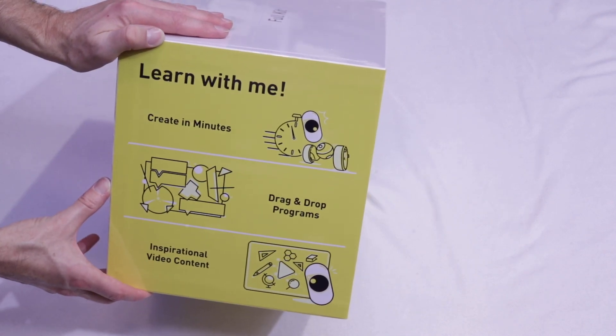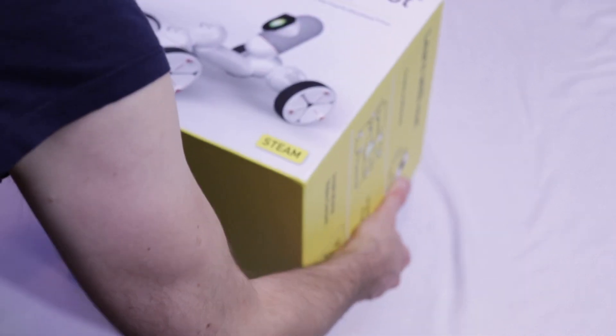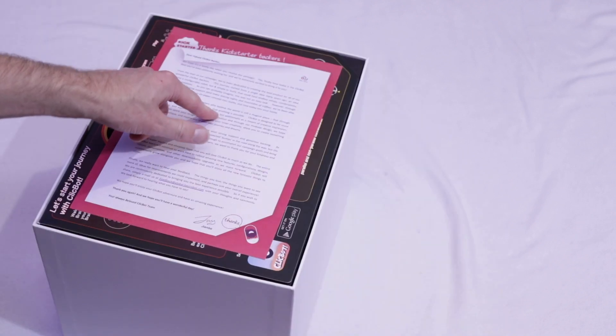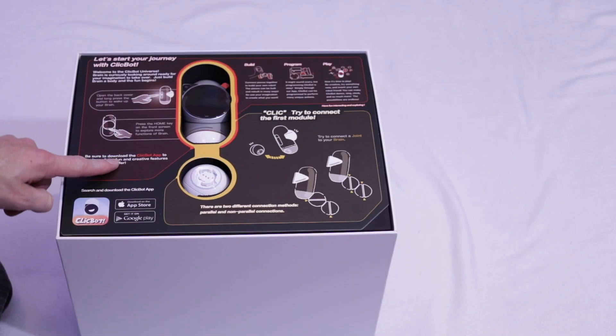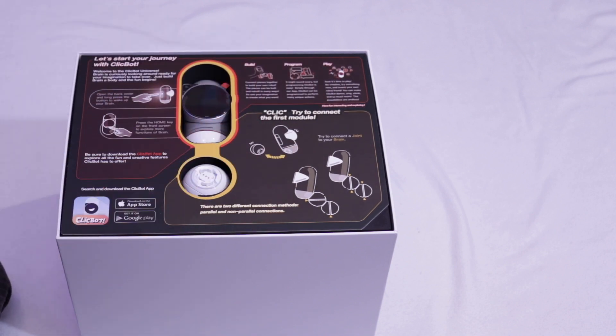Some ideas of what to do with it — one side is about cuteness, and this one is about education and learning. There's a thank you to the Kickstarter backers, and a starter presentation directly when you open the box that goes through all the basic steps of starting it up.